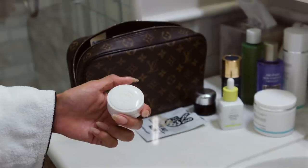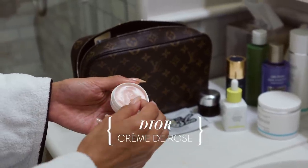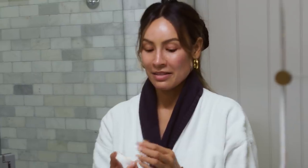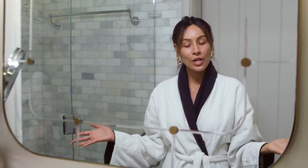Now it's time for chapstick — don't forget your lips. It's very important. You don't want to wake up with them looking all dry. This is actually from Christian Dior, it's the Creme de Rose. I recently found out they discontinued this — I'm still going to use it because it's everything to me, but Dior, you should have kept this product. That is my full nighttime routine. Thank you guys so much for hanging out with me and I will see you soon.